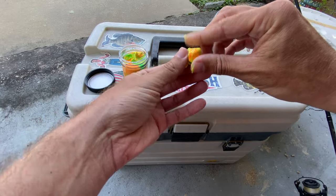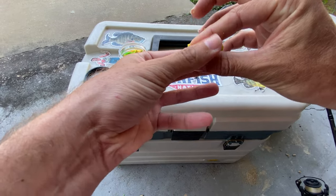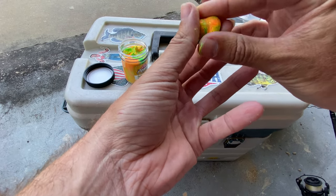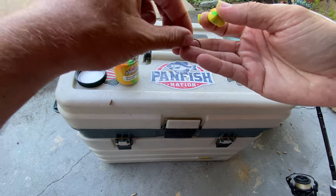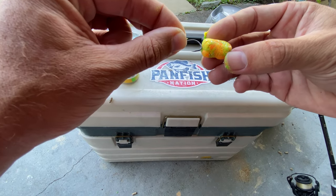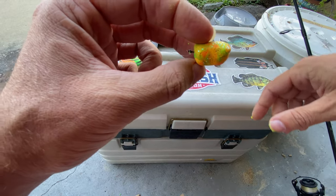How I like to rig it is I get a good piece and I mix it into a cylinder. I kind of squish it down and roll it into a cylinder, about like that. Then I take my rig here, just my hook, and I'm going to put my hook right into the dough, just like this, so that my hook point is buried within the dough.